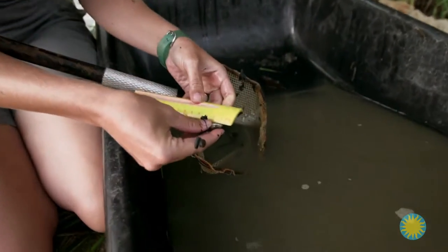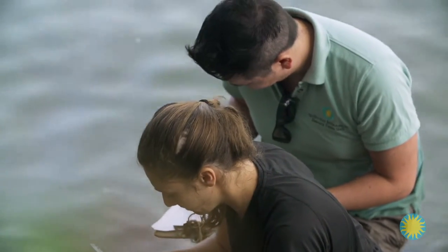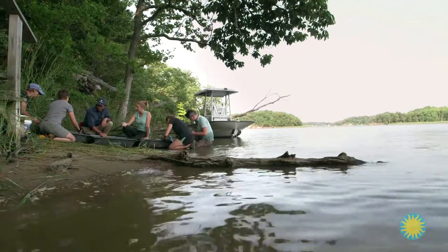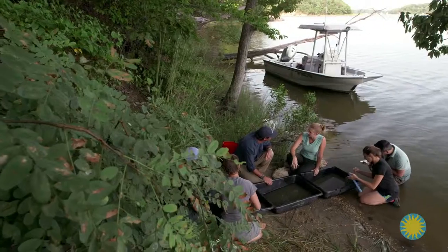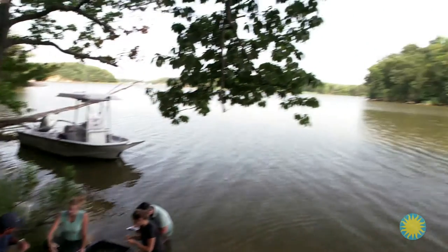As for our original question — how do scientists sample populations of fish and invertebrates along shorelines? — seining is one way that scientists monitor these areas, looking for signals of imbalance in the populations of animals and an indication of the health of the bay.